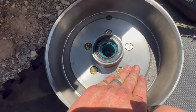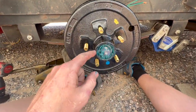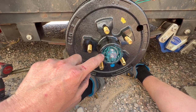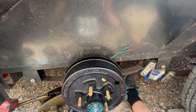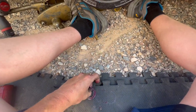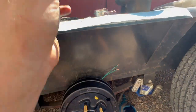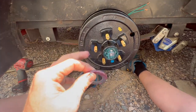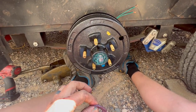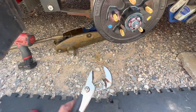We slid the drum on — make sure when you're sliding it on you keep your finger on the bearing so you don't slide it off. We'll have to reuse our washer. We're going to install the washer and the nut, clean off any dirt that got on there, and then we'll start our torquing and backing-off process, just like you do with normal trailer wheel bearings.